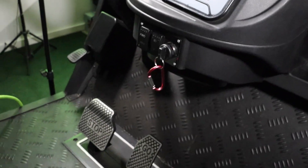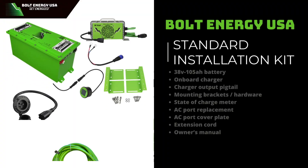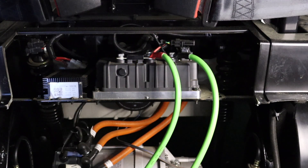To begin, put your key in the off position and remove the lead-acid AGM batteries. The standard installation kit is recommended for these vehicles. However, you will need to replace the main battery cables, which you will have to purchase separately.